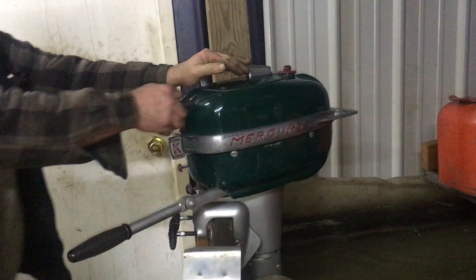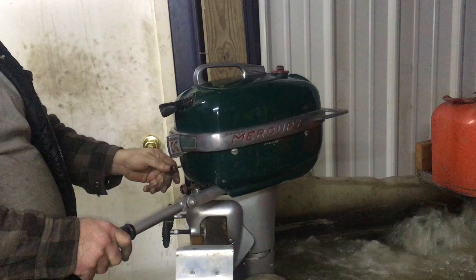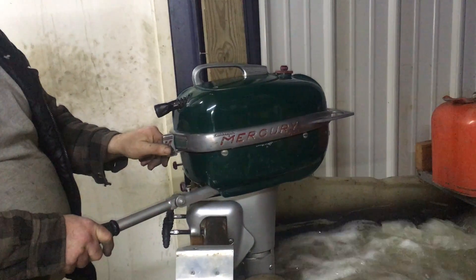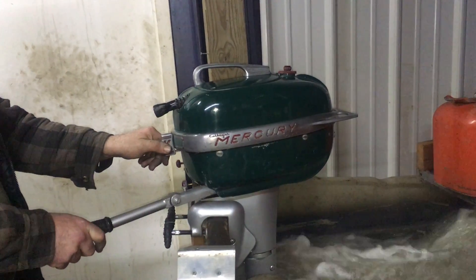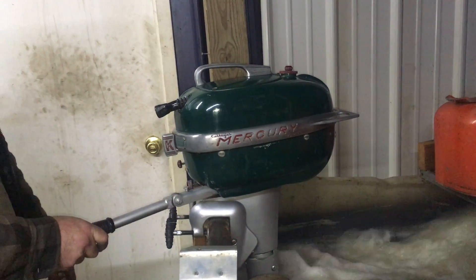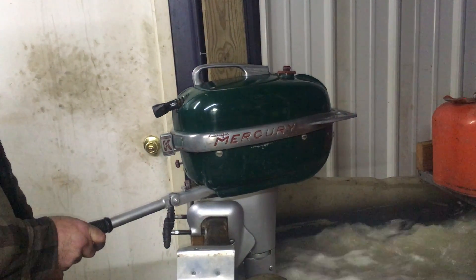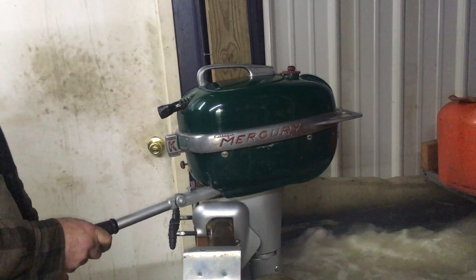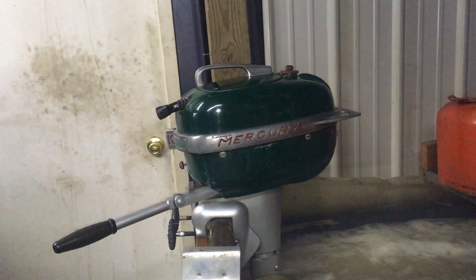Try to take the choke off. Just turn the gas valve off. Amazingly nice running little engine.